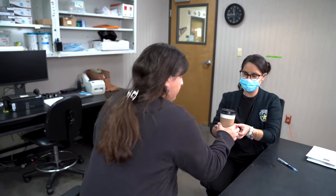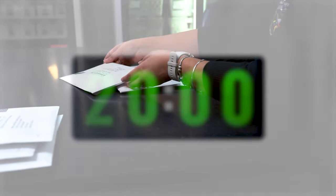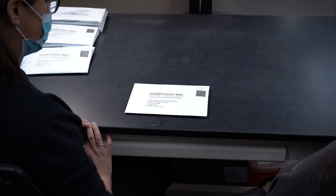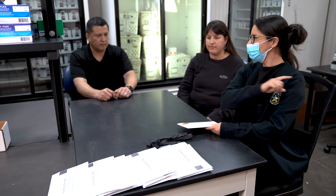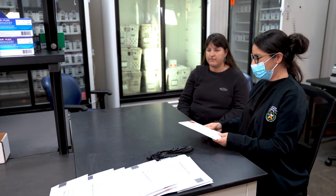Before opening a kit, verify that the subject has not had any food or drink other than water within the past 20 minutes. If the subject has had food or drink, wait 20 minutes before proceeding with the collection. Ensure your collection area is clean. Do not open more than one kit or collect samples for more than one subject at a time. If possible, do not have more than one subject present within the collection area. Following these instructions will minimize the accidental mixing of samples.